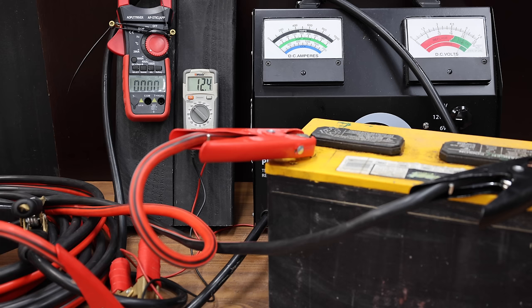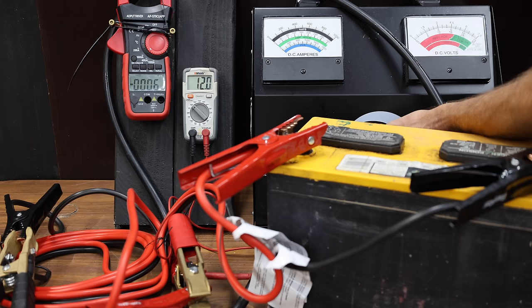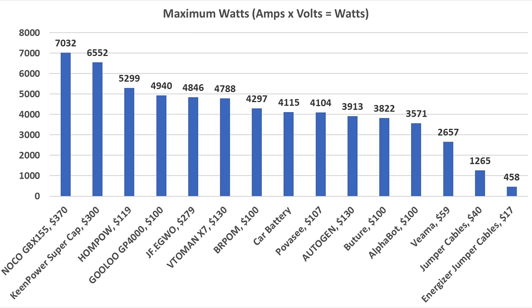The heavy-duty jumper cables only made it to 281 amps at 4.5 volts — that's only 1,264 watts, far less than any of the jump starters. The light-duty jumper cables really struggled at only 158 amps at 2.9 volts — that's only 458 watts. Amps times volts equals watts: the NOCO came out on top at just over 7,000 watts, the Keen Power super capacitor finished second at over 6,500, and the HanPau finished third at almost 5,300.